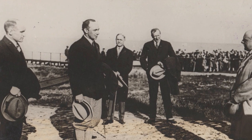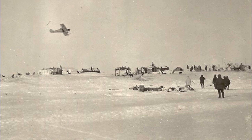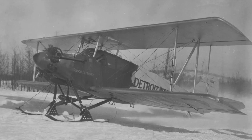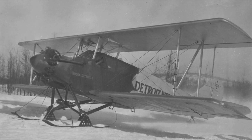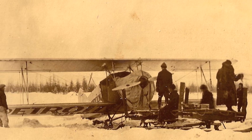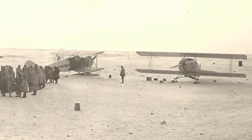He stored the fuselage of the single-engine Alaskan and the complete three-engine Detroiter at Fairbanks, and returned to Detroit to face his disgruntled sponsors. The businessmen decided not to continue their sponsorship. Wilkins wanted to return to Alaska in 1927 and make another attempt. After so many crashes on rough icy runways, he wanted planes that could take off and land in a shorter distance, so he purchased two Stinson biplanes — smaller and lighter, and he thought more suitable for Arctic conditions than the large heavy Fokkers. The Stinson biplanes were shipped to Fairbanks in March 1927. So now Wilkins was at Fairbanks with two Stinson biplanes, the three-engine Fokker, and the fuselage of the single-engine Fokker.